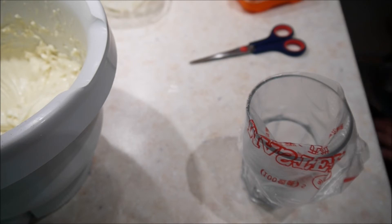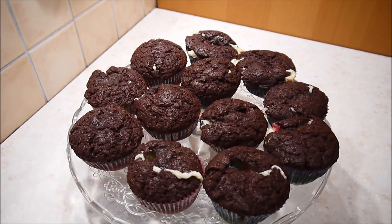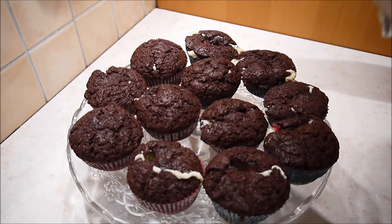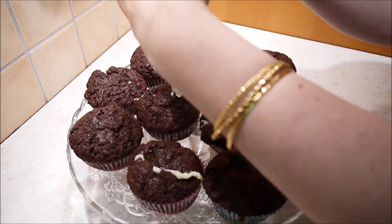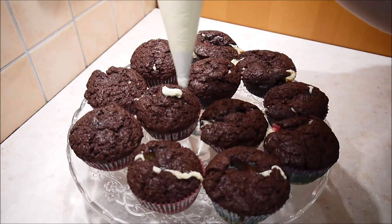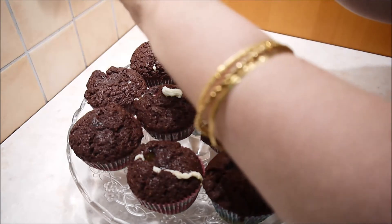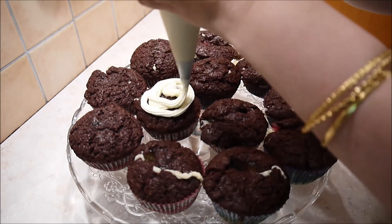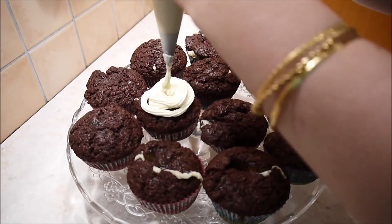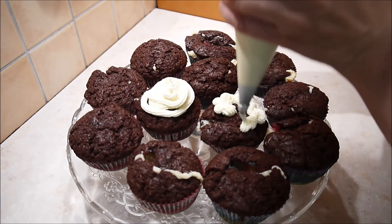Das fülle ich alles ins Glas rein und lasse das Ganze nochmal ein bisschen abkühlen und fester werden. Hier habe ich meine abgekühlten Cupcakes und meine abgekühlte Creme. Ich verteile die Creme nun entweder mit dem Spritzbeutel oder man könnte auch mit dem Löffel die Creme oben drauf verteilen. Zum Schluss kommt eine Himbeere oben drauf. Mein Spritzbeutel spinnt gerade, da ist etwas zu fest geworden. Ich zeige euch verschiedene Möglichkeiten, wie ihr das spritzen könnt. Ich habe leider eine sehr kleine Tülle gewählt, eine größere wäre schöner, daher spritze ich eher kleine Bums oder kleine Sterne, weil die Tülle für einen großen Kreis zu klein ist.